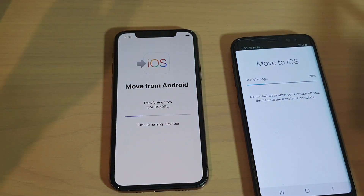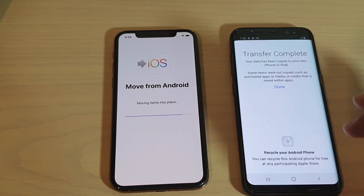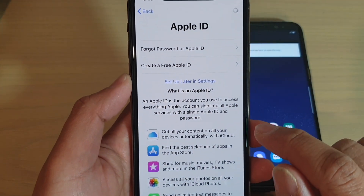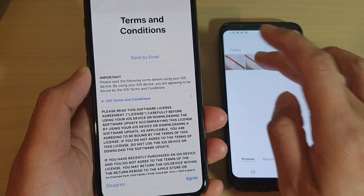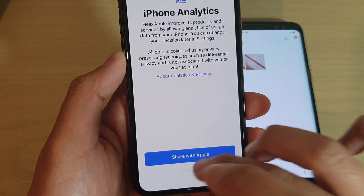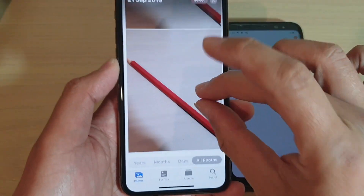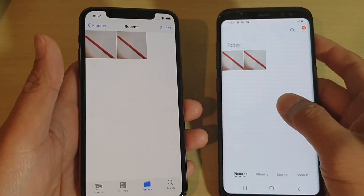Hopefully that can help you out - that error is quite a bit of trouble and can potentially stop you from transferring data from your Android over to iPhone. We have managed to transfer all the data over. Thank you for watching this video, I hope it helps you out. Please subscribe to my channel for more videos.